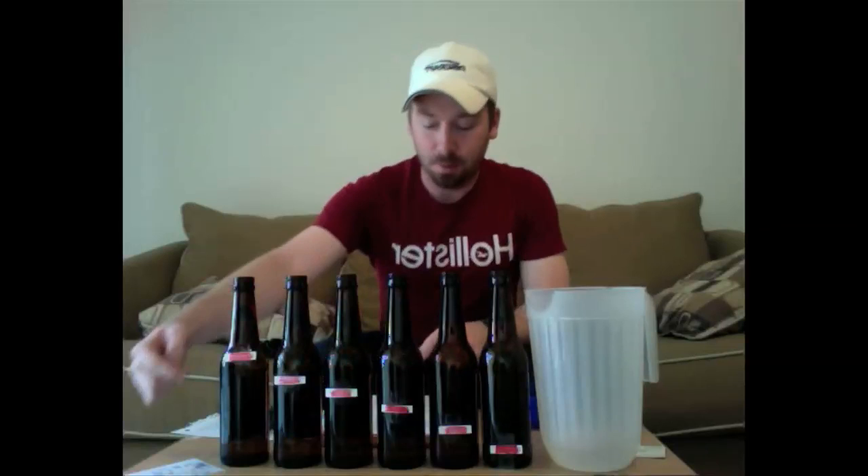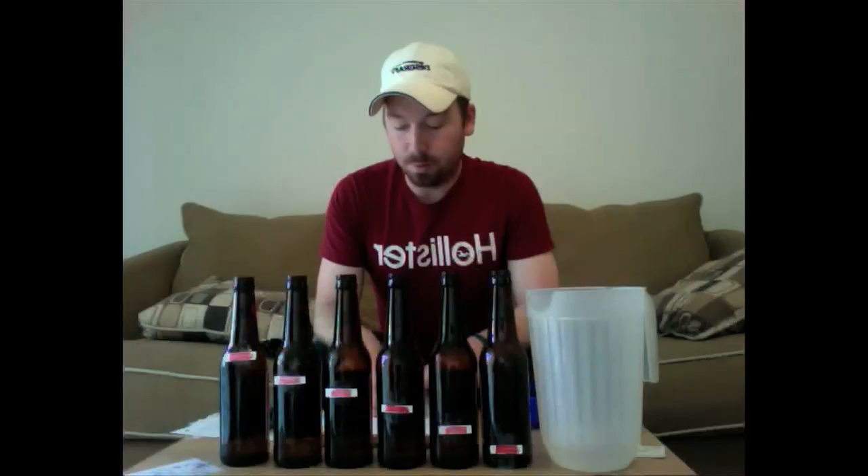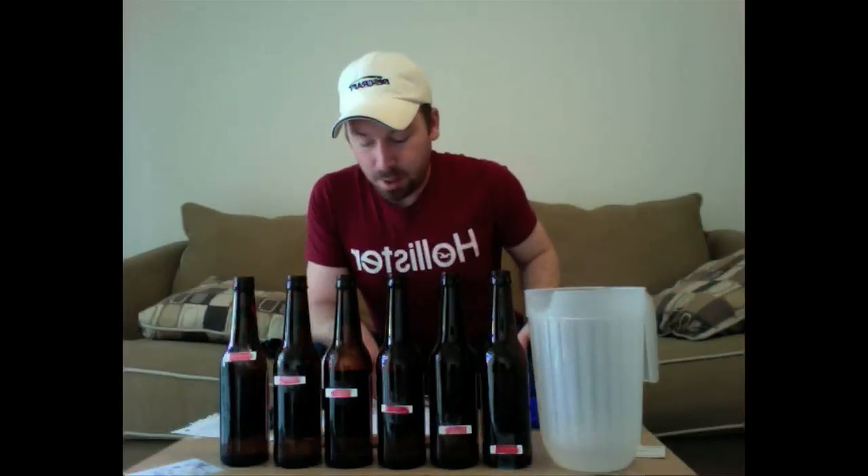First, you will fill the first bottle up to about the neck. I have labeled the water height on each bottle with a red piece of paper so you can see the difference in water height.